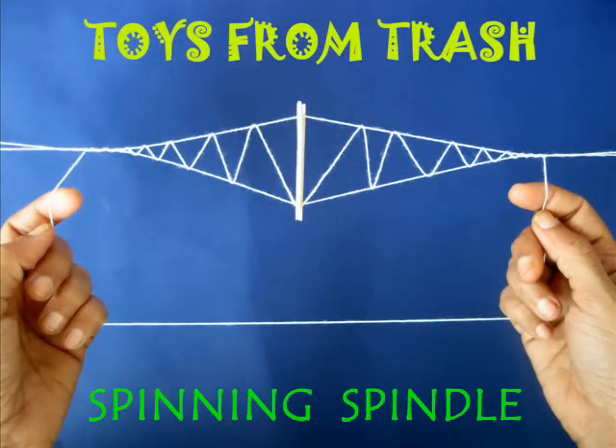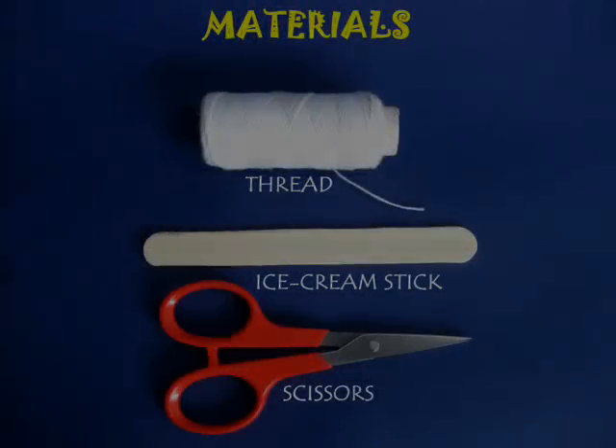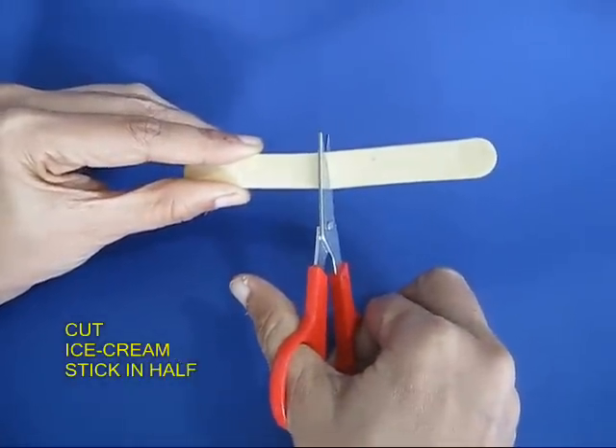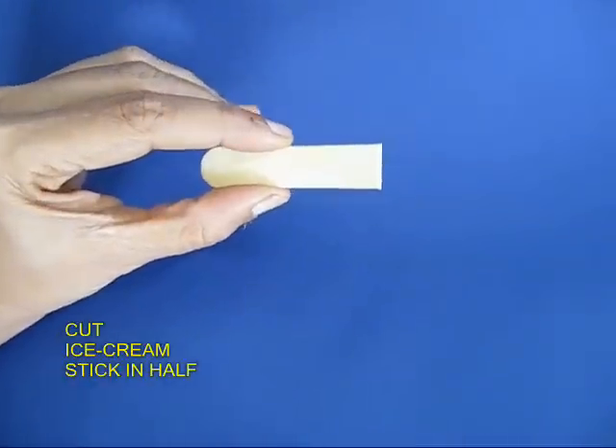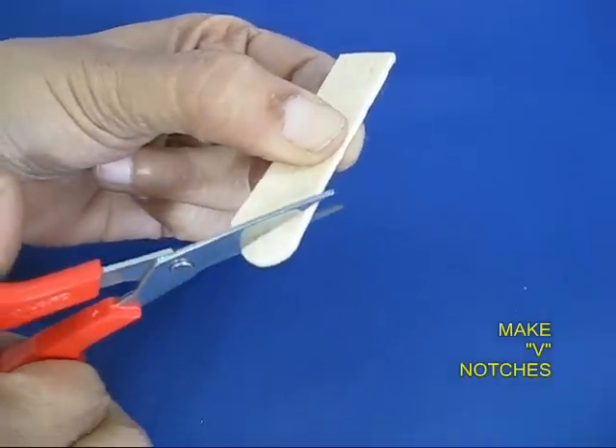For making this spinning spindle, you just require an ice cream stick and some thread. Take the ice cream stick and cut it into two, and with the scissors cut V-notches on both the ends.